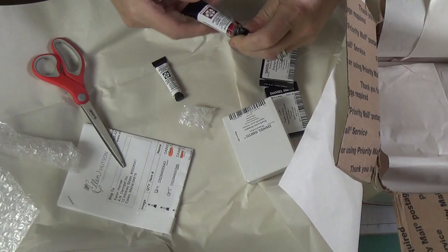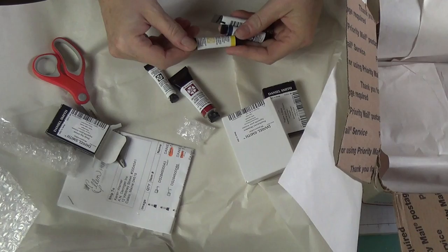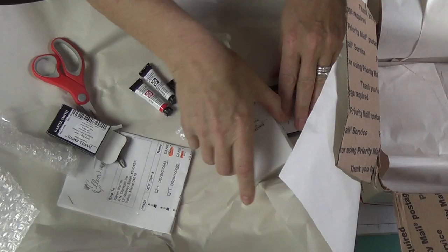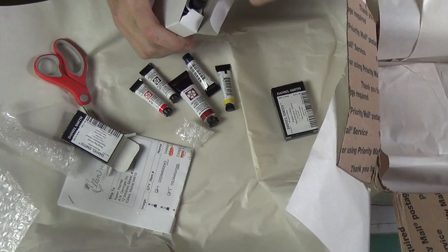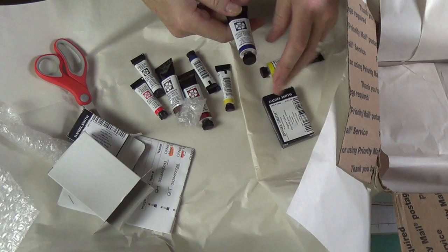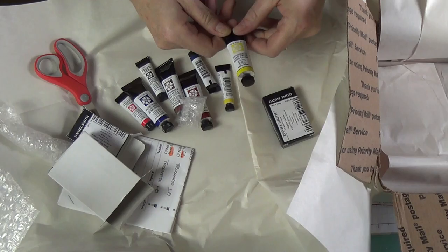This here is Italian Venetian red. Then I have three more in here: Naples yellow, Prussian blue, and Pyrrole red — forgive me if I said that wrong. And then we have Quinacridone burnt orange, and then Cerulean blue — pardon me, I know I'm probably saying that wrong. And Mayan yellow.